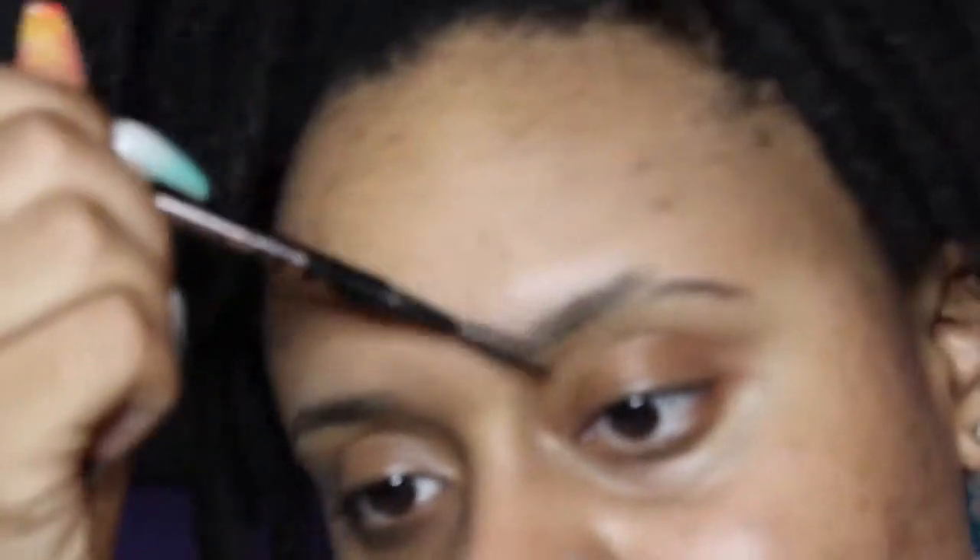First I start off by simply brushing up my brows — it ain't too hard, honey. Just like that. You kind of want to follow the natural lining of your own brow. I am a firm believer that your brows are sisters, not twins — that's just how it is.